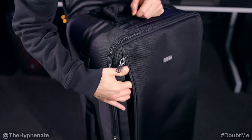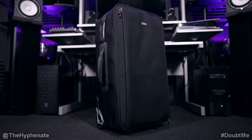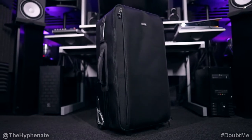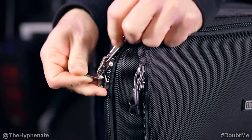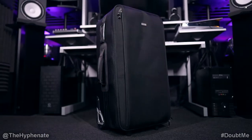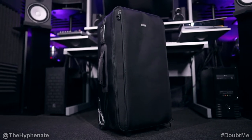On the front there's a large zippered pocket that's pretty much the size of the case — great for reflectors or other thin modifiers or cables. The main compartment also has zippers that allow for an additional safety lock to be used, which is great especially if your case is going to be around a lot of other cases and you want to make sure no one can open it easily.